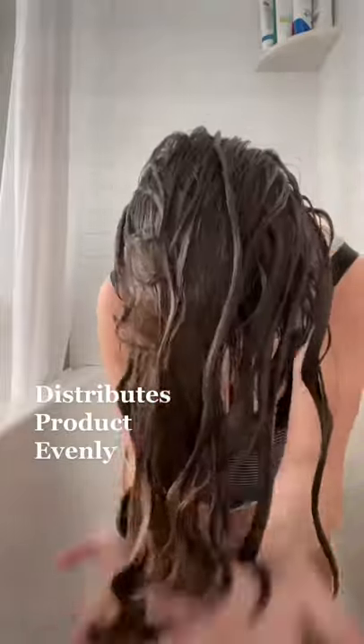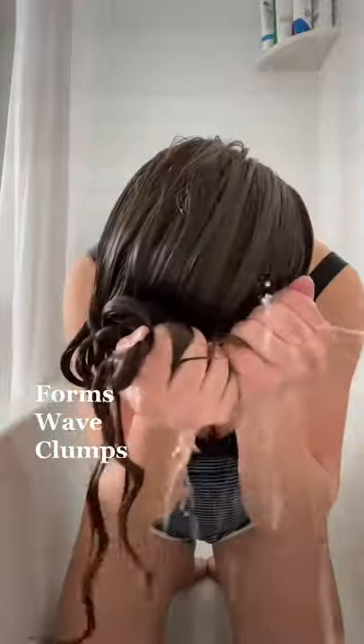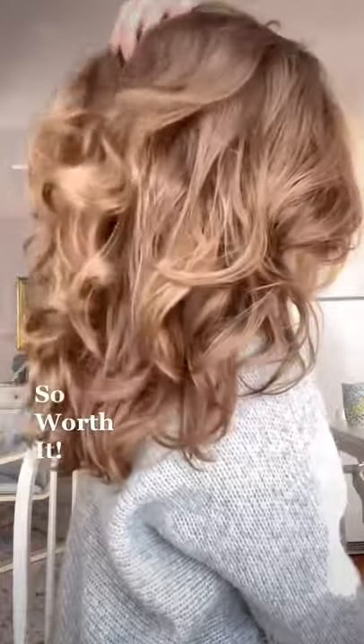This is good to do for two reasons. Number one, it helps distribute your product evenly throughout your hair, and number two, it helps enhance your hair's natural texture and helps it form larger wave or curl clumps. This results in super defined, bouncy waves, and I think it's totally worth the time.